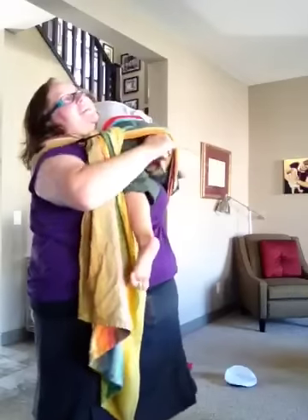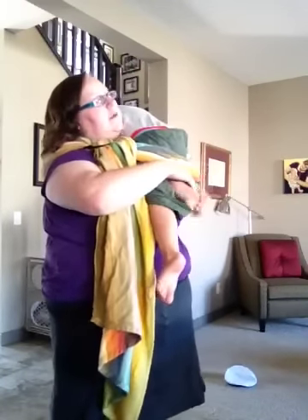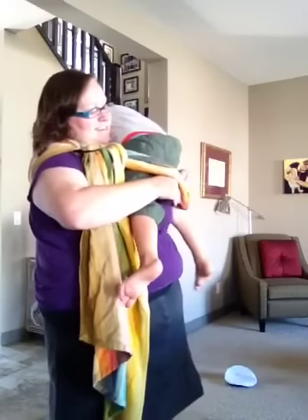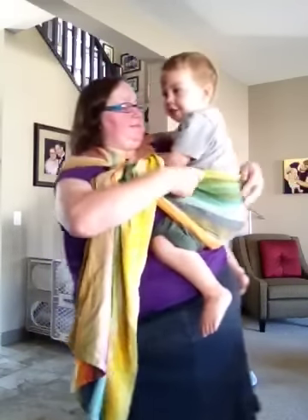Get both legs in. Slide him over into hip position.